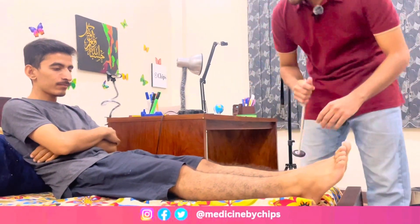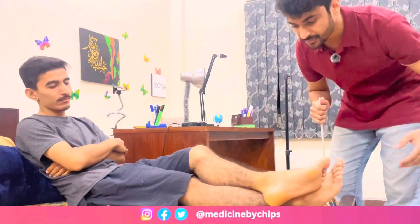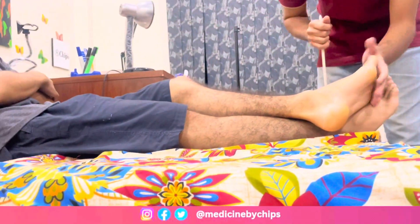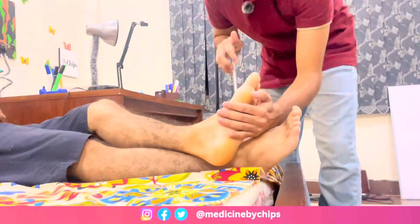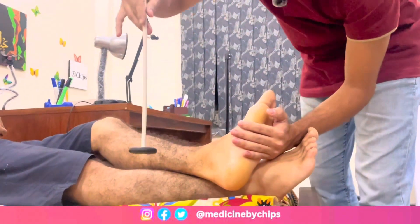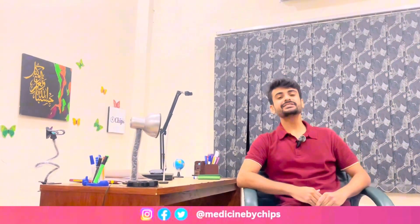Finally, I'll perform the ankle jerk. For ankle jerk, ask the subject to place one leg on the other leg like this. This is the Achilles tendon. Hold the foot like this and by striking the Achilles tendon the plantar flexion will result and the reflex is intact. So this is all about deep tendon reflexes — hope you guys got it.